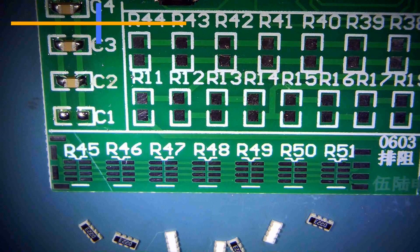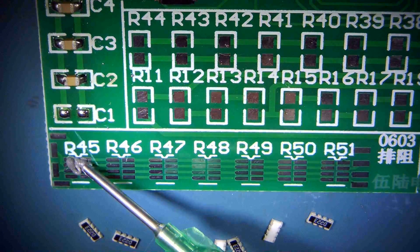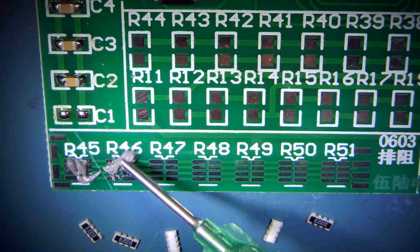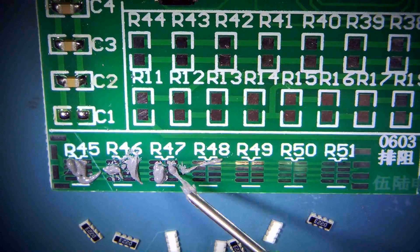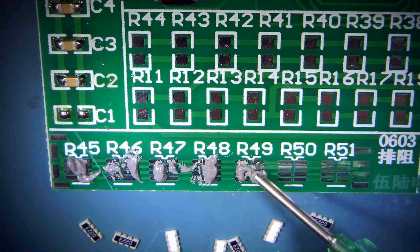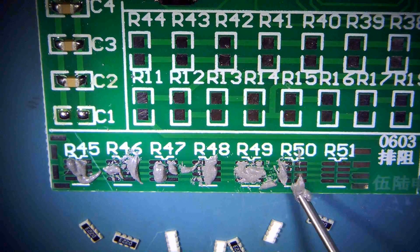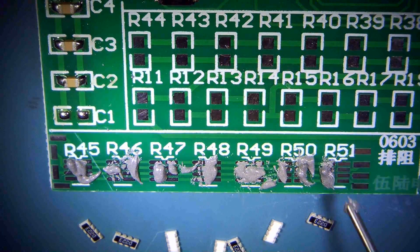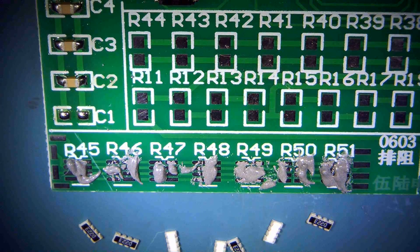Now we need solder paste on all of the contacts here. You need very little solder paste — I do feel I have way too much here. What a mess. My solder paste is a little old. It should be like toothpaste, a little bit sticky. This could be a high price I pay here if it's too much.